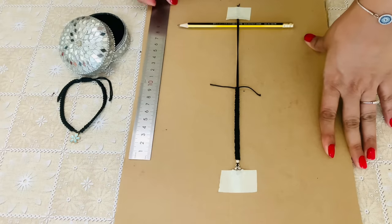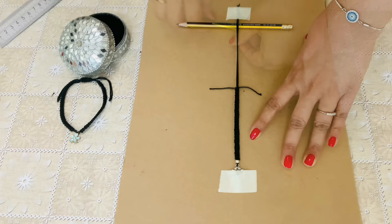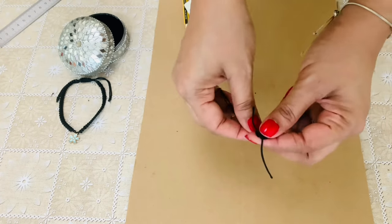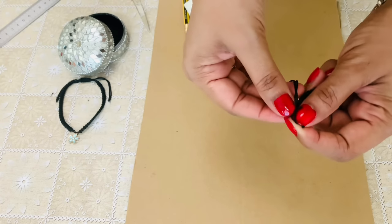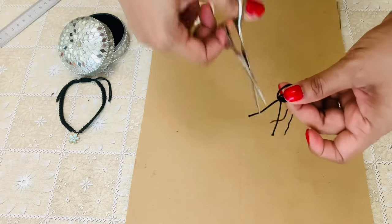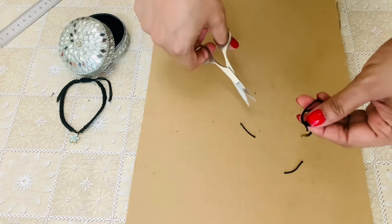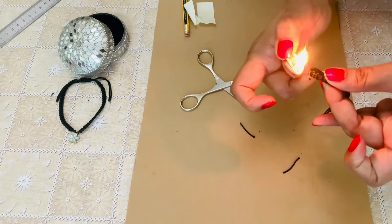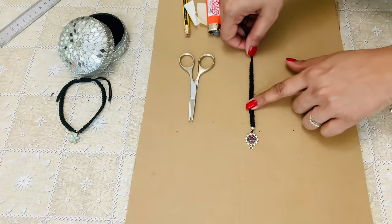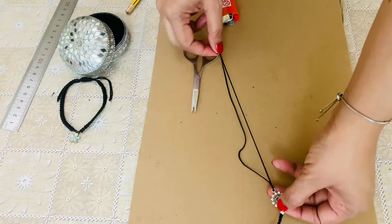Continue with this till you reach 9cm. Knotting this end and then cutting off the excess. The ends are burnt to make it look neat. Now repeating the same on the other side.